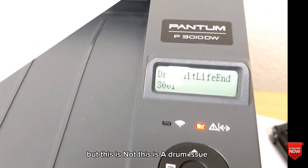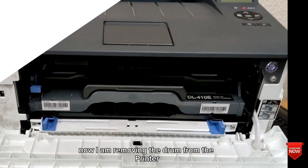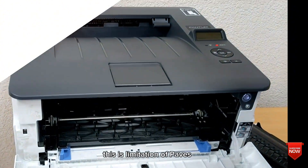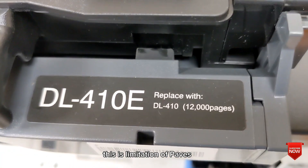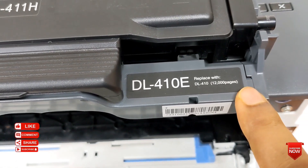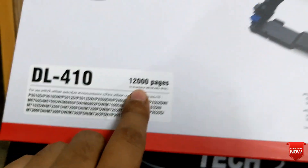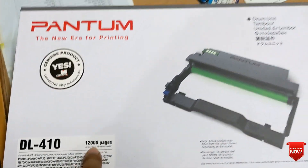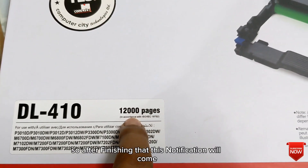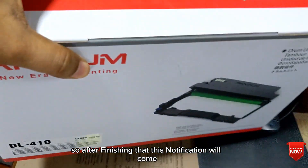This is a drum issue. Now I am removing the drum from the printer. I will show you — here you see this is the limitation of pages. After finishing this page count, this error will come. Here you see 12,000 pages will print after installing the drum, so after finishing that, this notification will come.